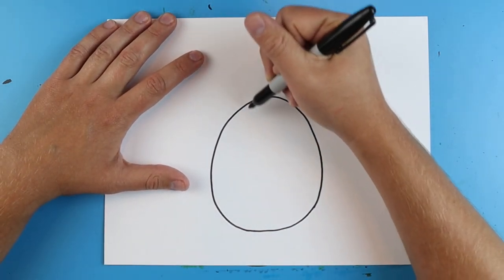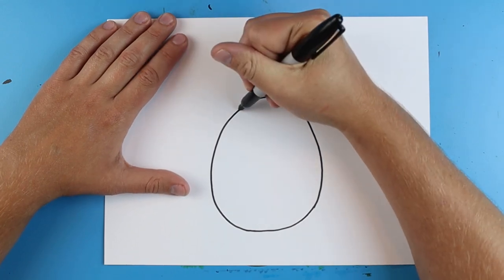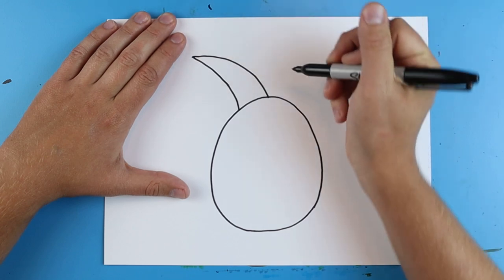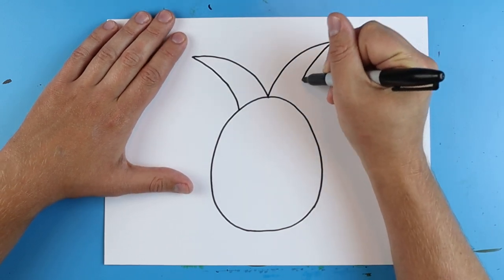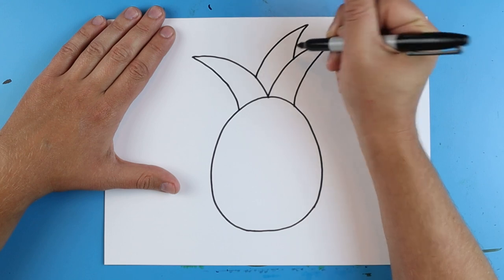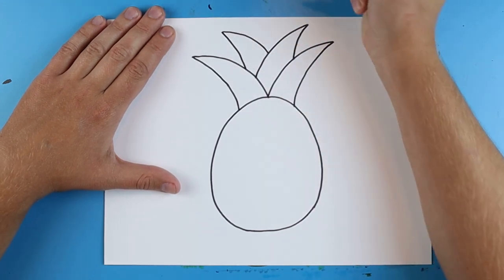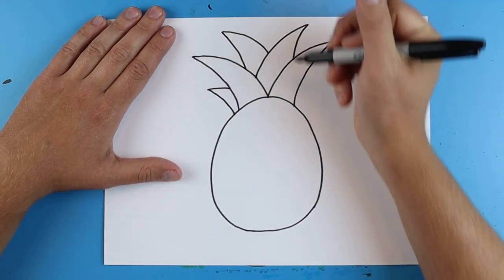Now up here I want to add all of the little leaves that are coming out of the pineapple. I'm going to start here and make a nice big line that curves out and then comes back. I'll do the same thing over here — make it nice and pointy at the top. Then I'm going to add a couple more in here, and we can even put a couple right behind here too.